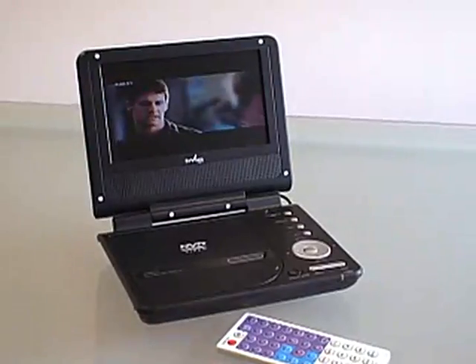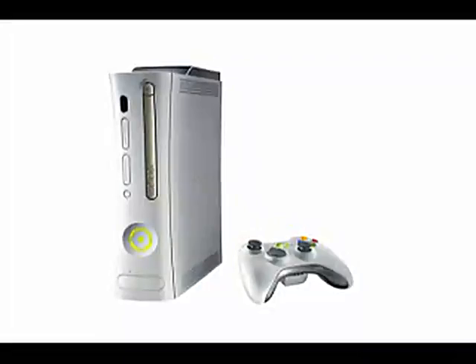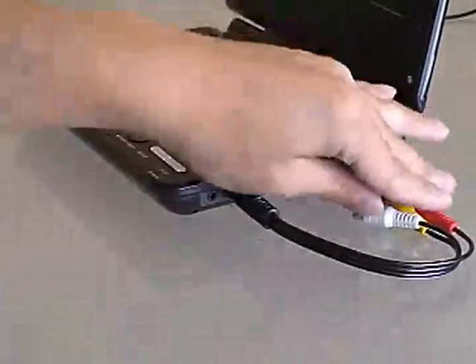Don't feel like watching a movie or the TV? For those of you gamers, you can connect your favorite gaming console such as the Xbox or Playstation and play your video games. Just use the AV input jack and let the games begin.